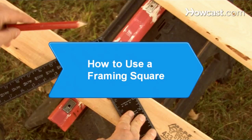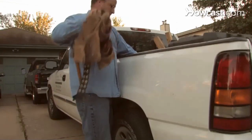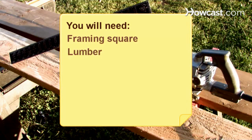How to Use a Framing Square. You don't have to be a professional carpenter to use a framing square. Even if you're a carpentry hobbyist, the tool can come in handy. You will need: a framing square, lumber, a marker, and a circular saw.